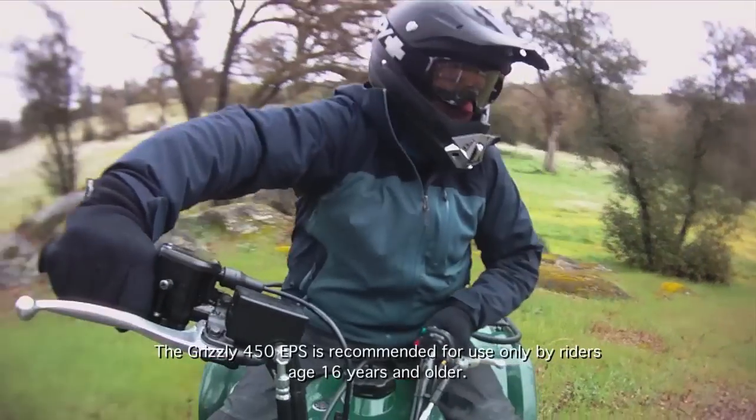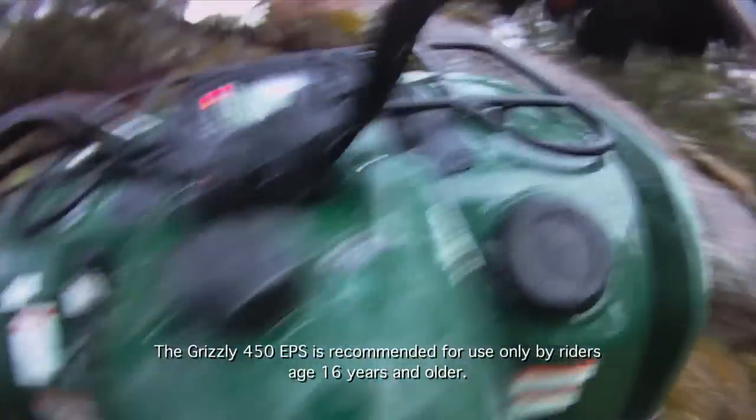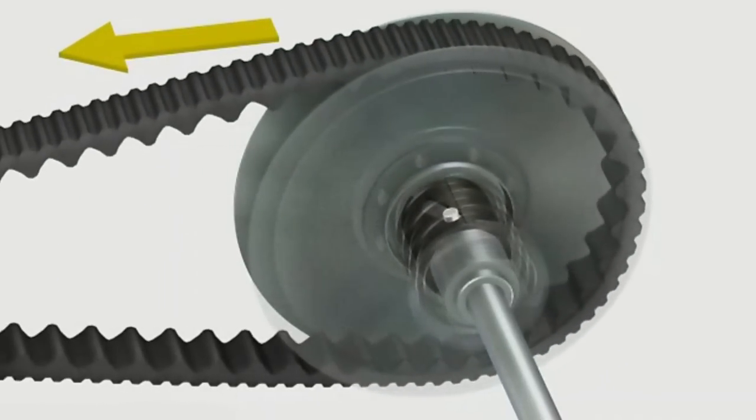When the load on the drive wheels and tires increases to a point where it exceeds the engine power output — such as the ATV beginning to climb a grade — a spring and ramp assembly in the driven clutch will begin to force the driven clutch sheaves back together.